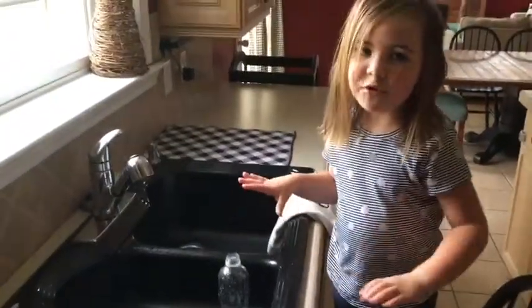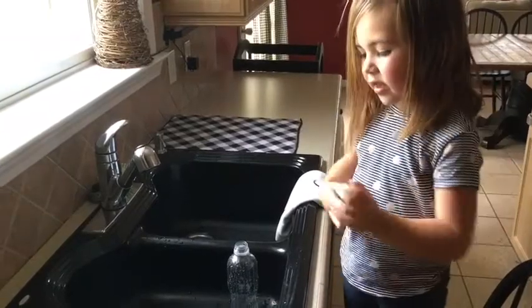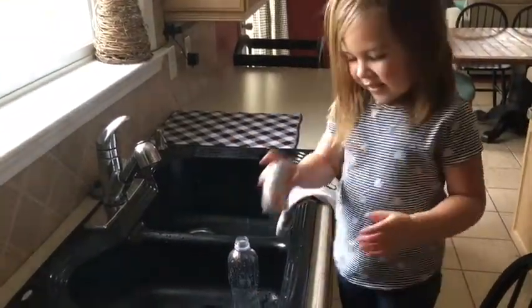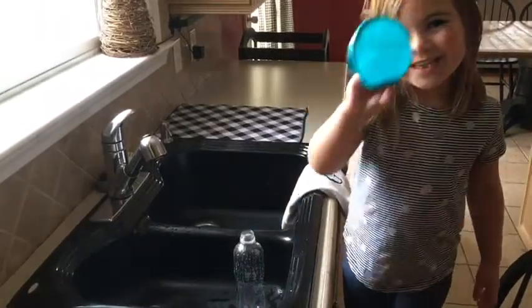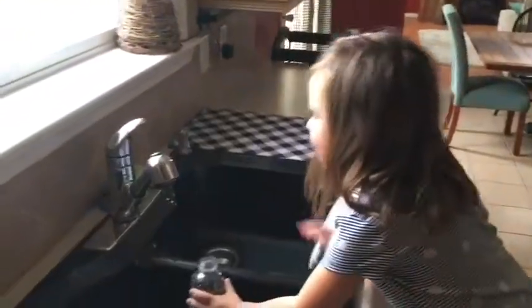I'm going to handle this without getting it anywhere — not on me, not on the counter — with drops and water in this. This is the container I'm using. Let's get to work.